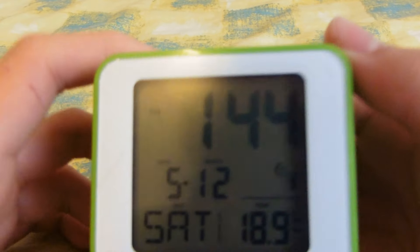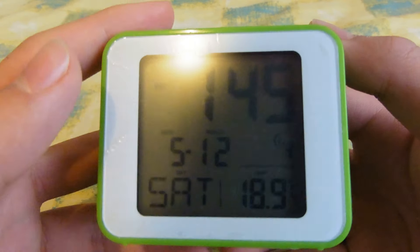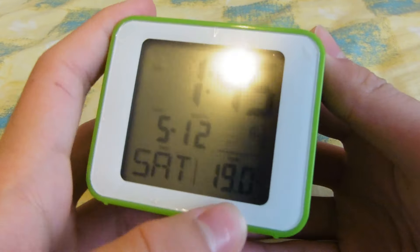You might remember this clock from a few videos back. I've had this thing for a few months now and I thought it might be time to do a review on it. Well, it doesn't really need that much time to review something as simple as this, but I was busy and whatnot.